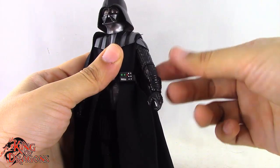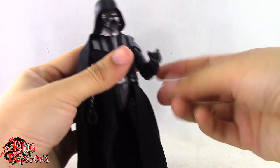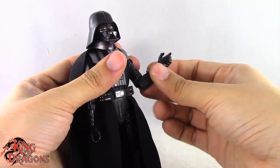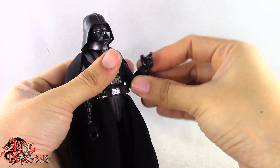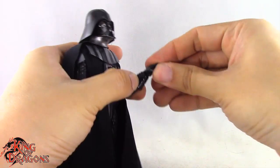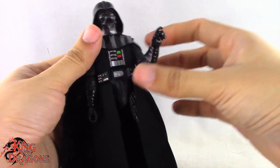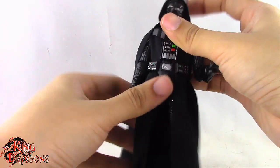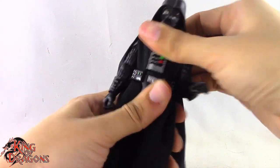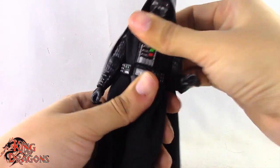There's no bicep swivel, but we do have a single bend at the elbow giving us only 90 degrees, which is pretty standard for Vader. We do get some rotation at the arm. He has a swivel and horizontal hinge at the wrist, and that's the same for both arms. He has a ball joint at the torso, although it doesn't get the most range — mostly you'll get a swivel out of it with limited forward and back movement.